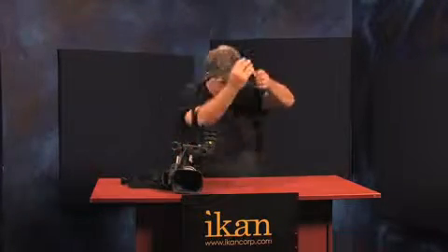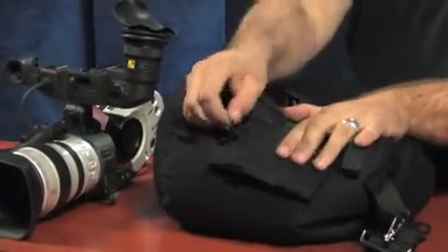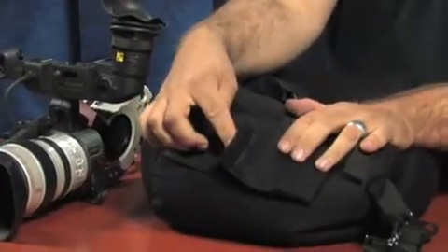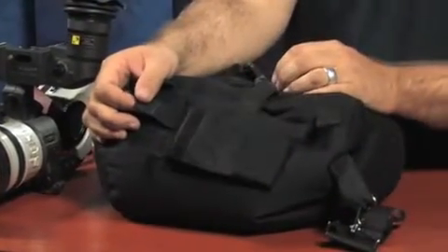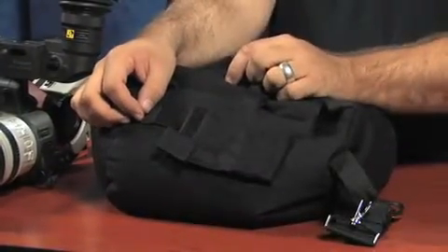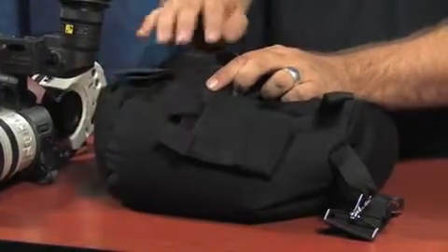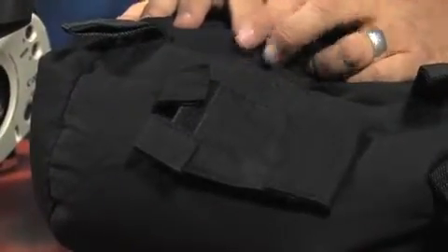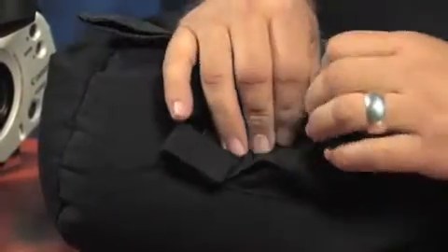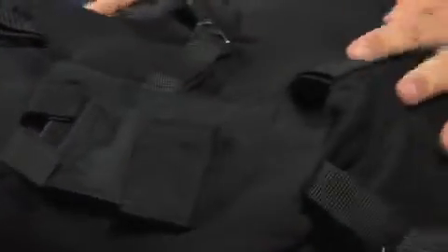One other additional thing included in the camera cradle system is pockets on the side for your wireless mics. A neat feature designed in is a split cover, so when you attach it, either side can be open and your wireless microphone can be put in there. You can split it down the middle, down the side, or one half — depending on which way the antenna comes out of your wireless mic. The bottom is left open so you can still run your microphone cables out the bottom if your system is designed that way.